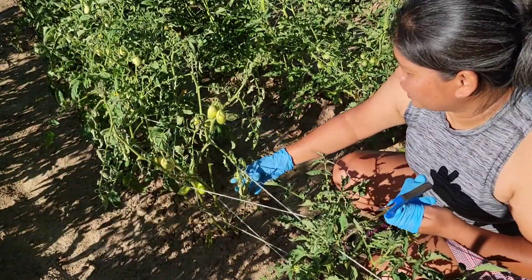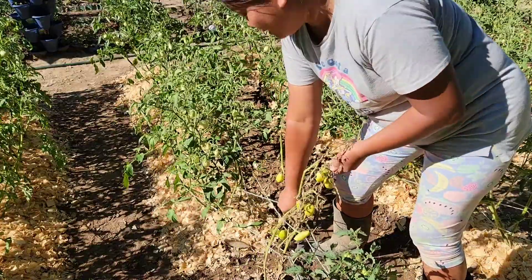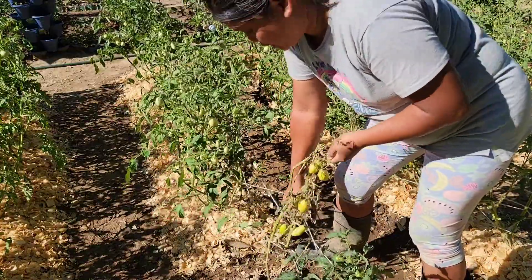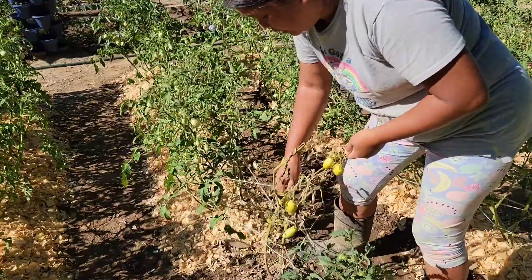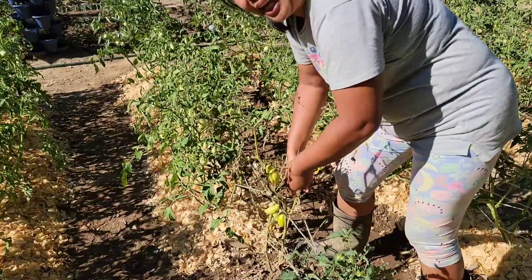If tomato blight is left untreated, it will infect all of the leaves of the plant, eventually killing it. This is a shame because this plant has a lot of fruit, but I'll have to get rid of it because this plant is dead.